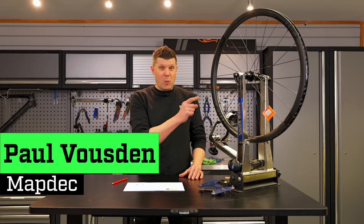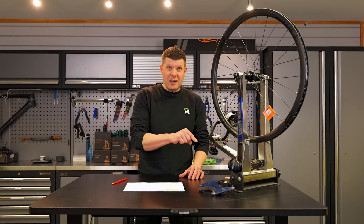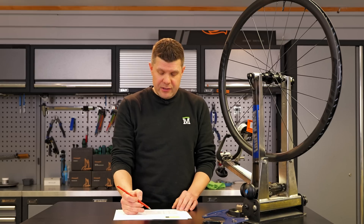An unusual video today. This is not a wheel review. This is a review of a wheel reviewer. Very rare that you would see that.